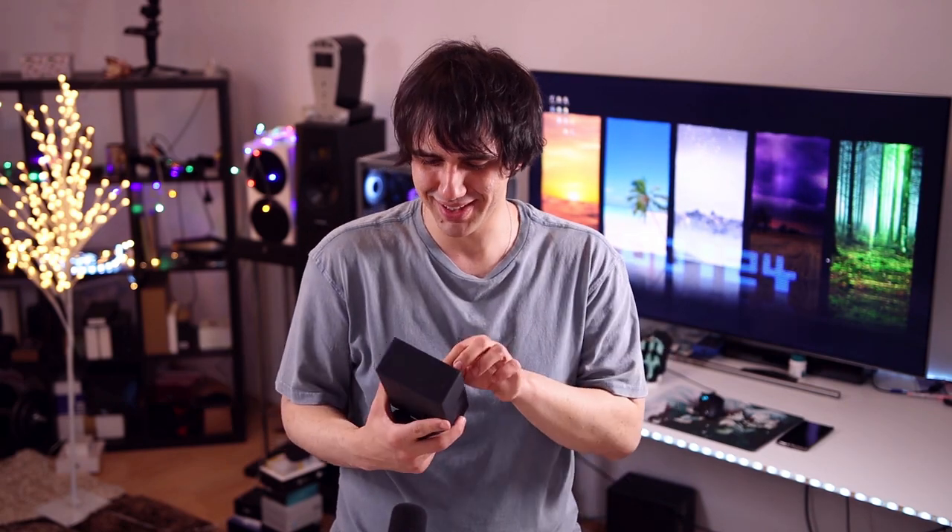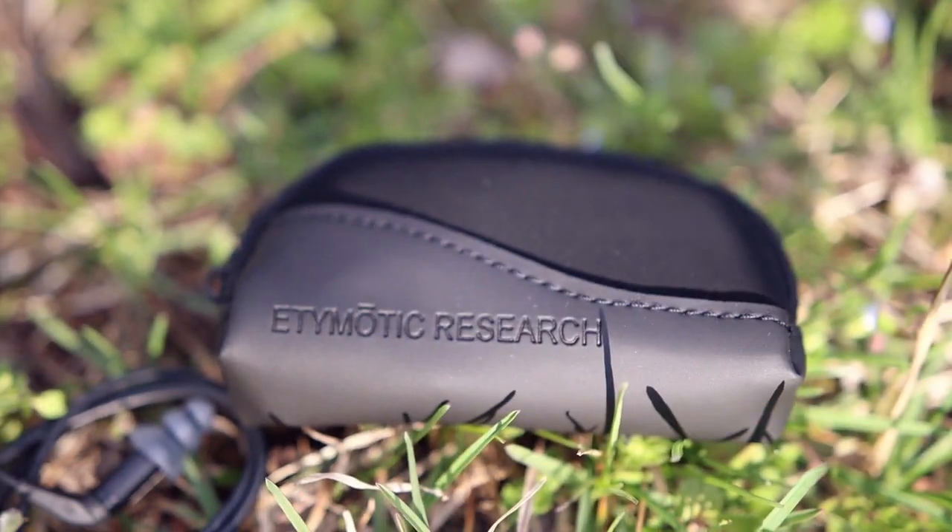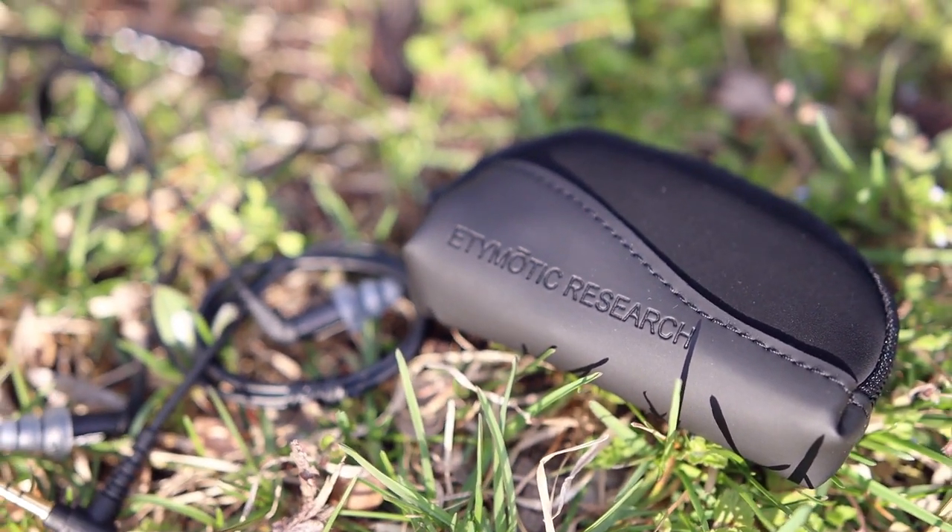I guess the company noticed that the triple flange tips are not very comfortable in reality. We do get a nice carrying case, soft in nature but pretty good to keep the IEMs in. It won't offer them a lot of protection, to be honest with you. And here are the IEMs.